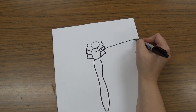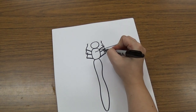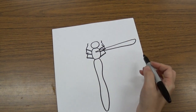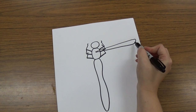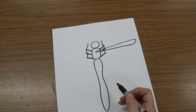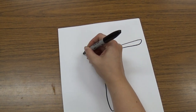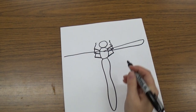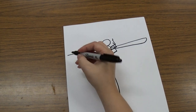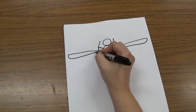Then it's going to curve down — it's like a skinny oval shape all the way to the end. It curves down like you're making an oval, but instead it comes to a point in the middle. Then we're going to do the same thing on the other side: draw a line that goes out almost to the edge of your paper, and then curve down and back to touch where it started.